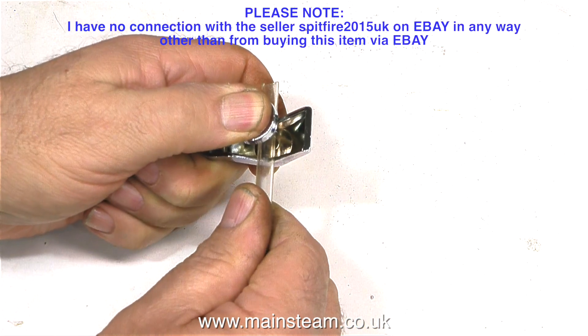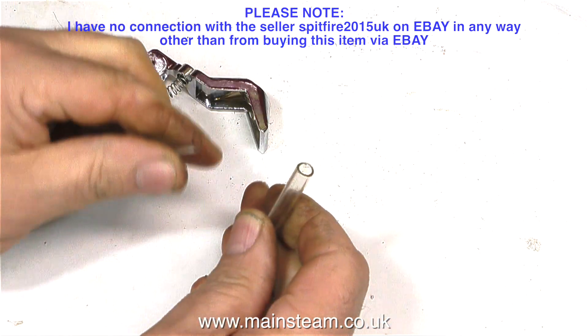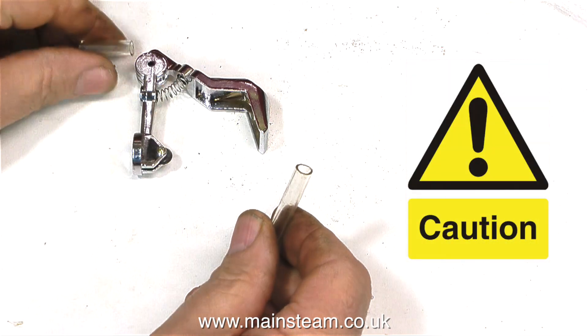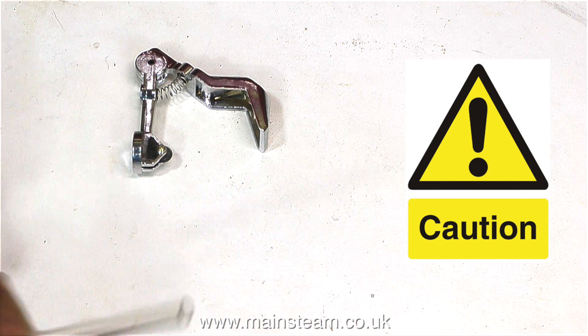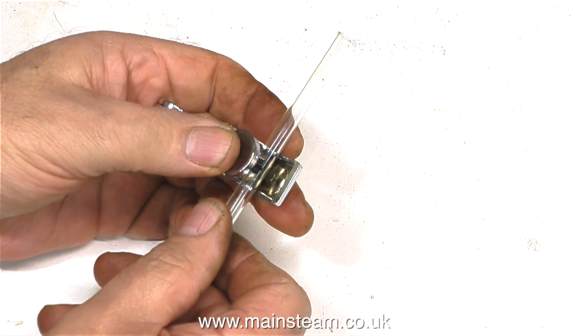Use your thumb to apply a little bit of pressure so the cutting blade scores the glass all the way around, and then snap it. Health and safety warning: I really should have protective clothing on for this. I would recommend wearing goggles, or at least a piece of cloth to stop it from sticking in your fingers. But as it's the only excitement I get in my life these days, I'm going to do it without the aid of a safety net.